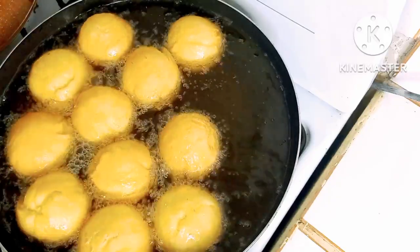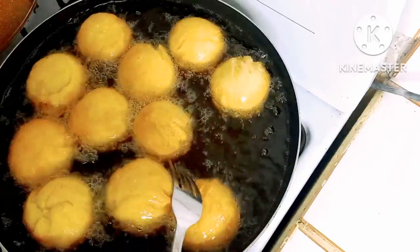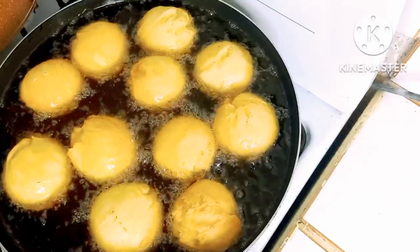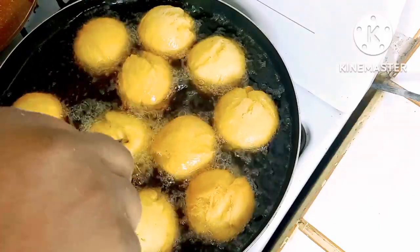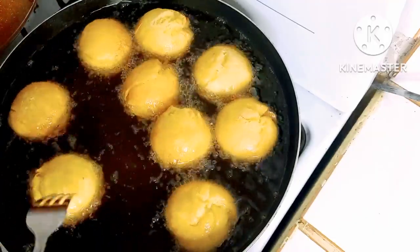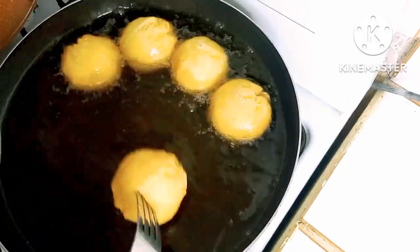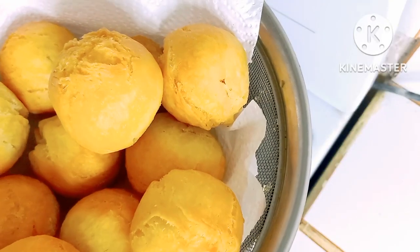Wow, guys, look how amazing these fried dumplings are looking! They're going to taste amazing. Okay, now let's go ahead and take our dumplings out and allow them to drain the excess oil.